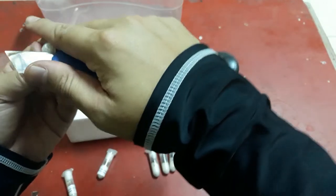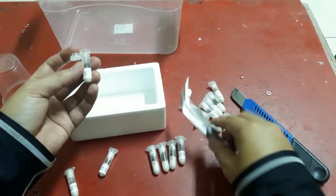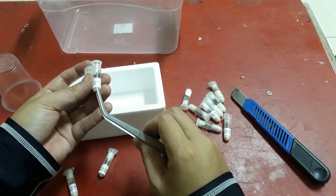I need to open it up more, so I'm gonna push them out.